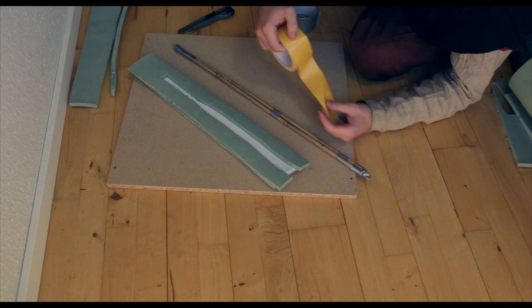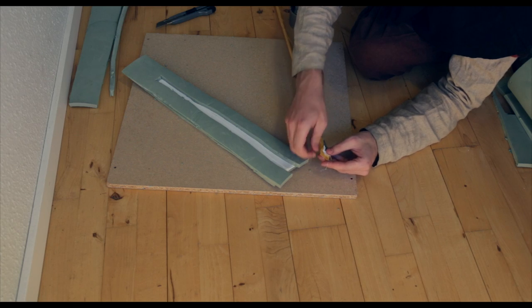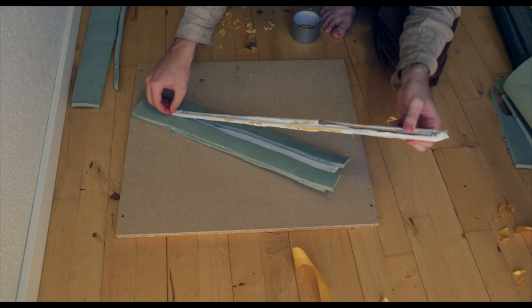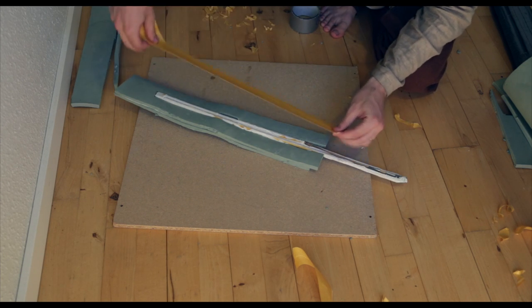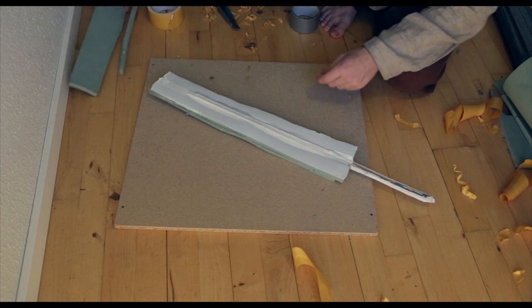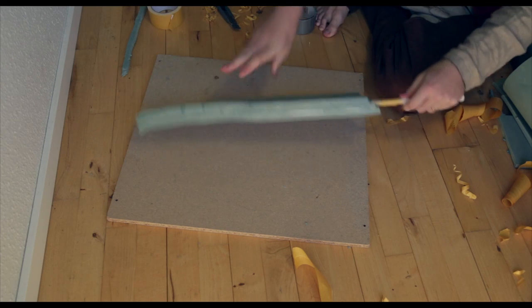Now we can cover the core in double-sided tape. Let's take our middle layer and put the core inside. Now we cover this part up with some more double-sided tape. Now we need to put the top layer on. Basically, we have our sword — you can probably see that it has some shape right now.